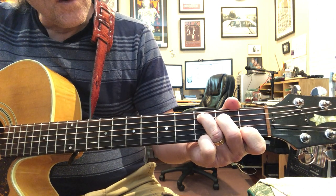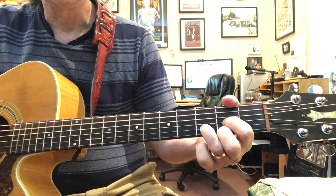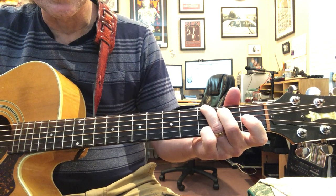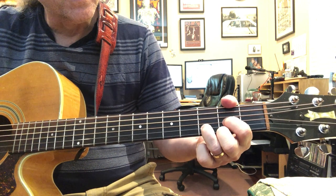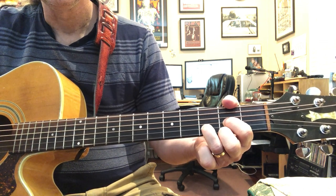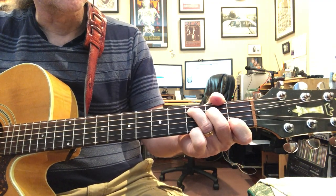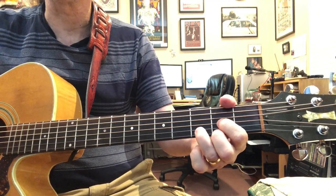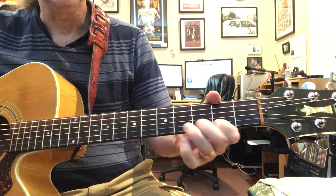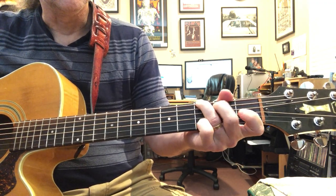Four, four-three, four - there's the G. Now it does that whole thing again. This is the intro only - it never does this ever again after the intro. So it does the whole thing twice.